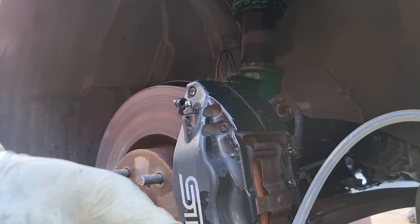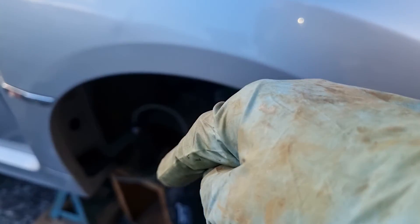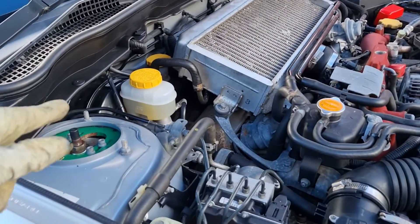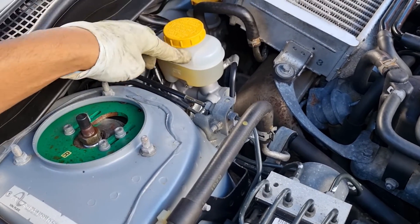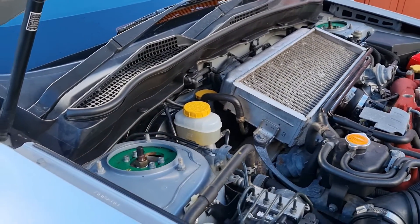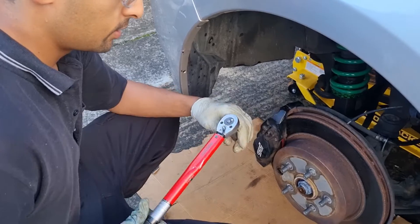Now we'll move to the final one — the driver's side front, which is closest to the master cylinder on a right-hand drive vehicle. The procedure is the same as the other side. Make sure you keep an eye on the fluid, and if you're changing out your fluid just suck out the old and fill with new fluid, following the procedure shown in this video. Thanks everyone — stay tuned for more videos.